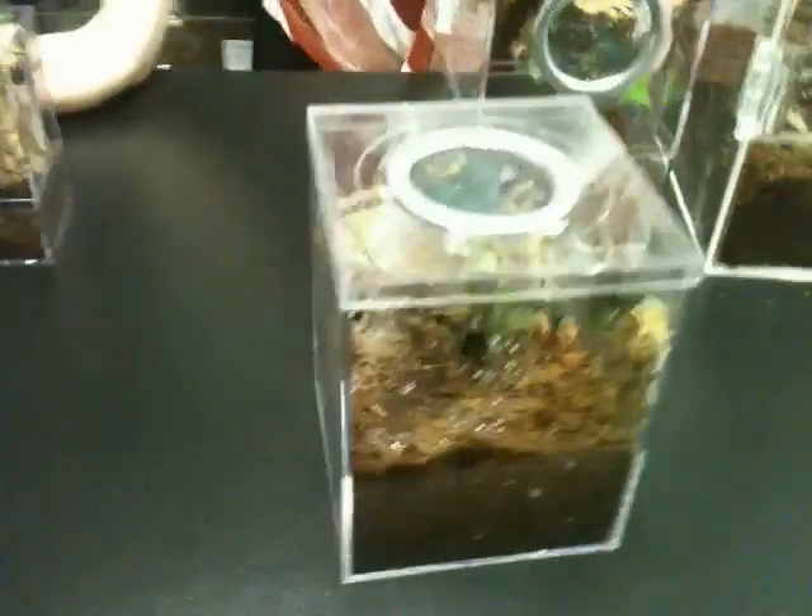This is our terrestrial spiderling kit. It measures 4 inches square by 5 inches tall, and it's ideal for all terrestrial tarantulas that are 3½ inches and under.